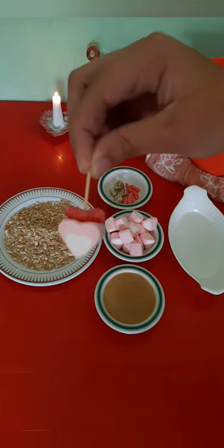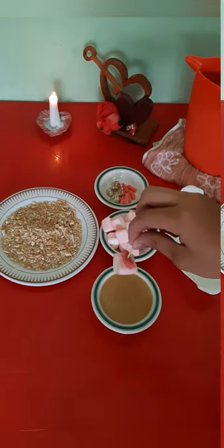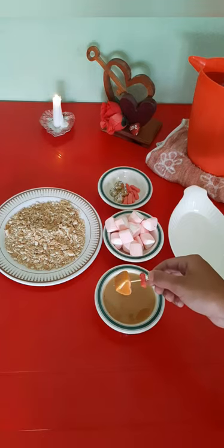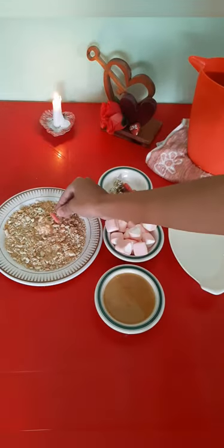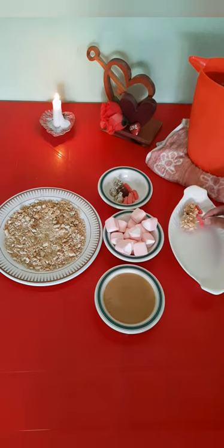So now we will be dipping this into the caramel right after we have skewered our heart marshmallows and our gummy worms onto the little skewer. Then from there we will cover it with the mashed up biscuits, and we will continue to do this until complete.